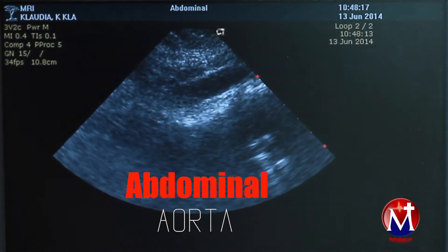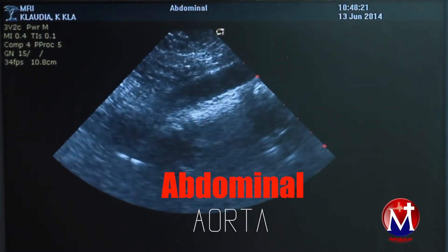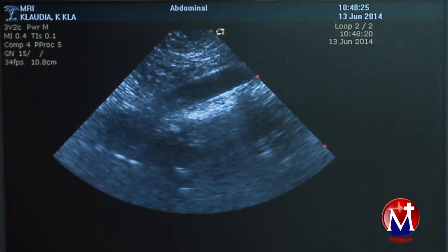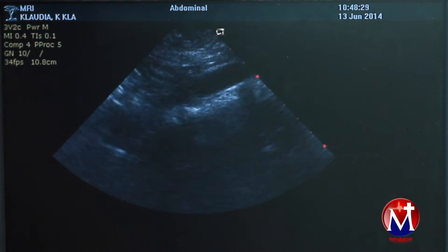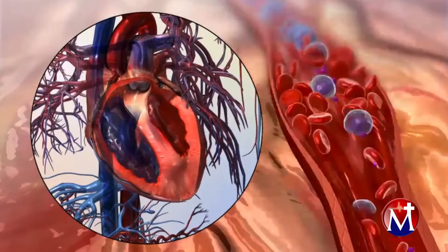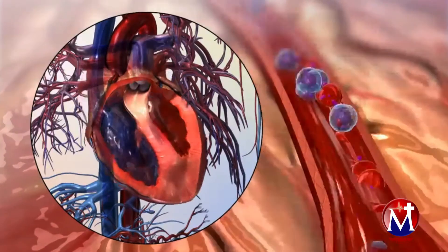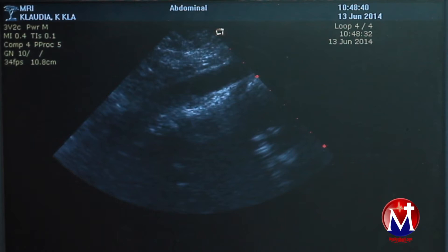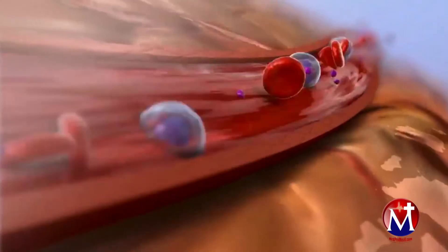That is a picture of the aorta in longitudinal. We can assess the aorta for plaque, areas of narrowing, as well as its size. This is very useful in patients with high blood pressure, known peripheral vascular disease, or diabetes. It enables us to assess blood flow and hardening of the artery.